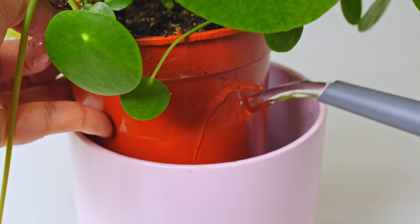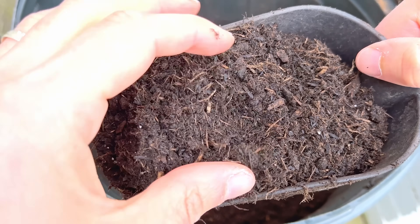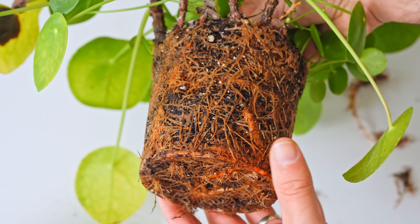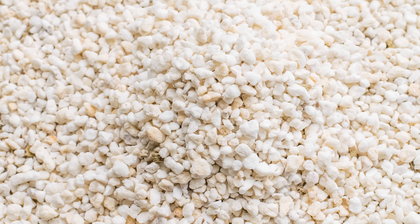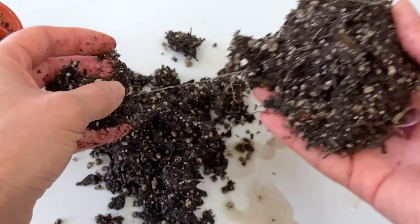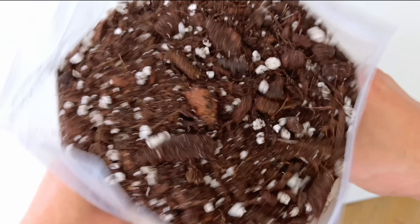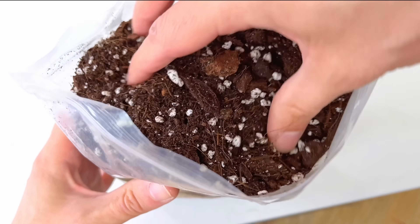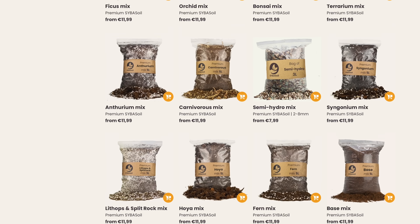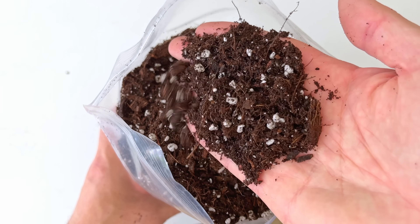Overwatering becomes much more problematic if your plant is in the wrong type of soil. Don't stick it in just compost or just topsoil — it's much too dense and the roots will suffocate. You need perlite or something similar to lighten the load. Root rot comes from a lack of oxygen around the roots rather than just too much water, and perlite does a great job of allowing the roots to breathe. I recently switched to a specialist soil mix to also help stop fungus gnats.